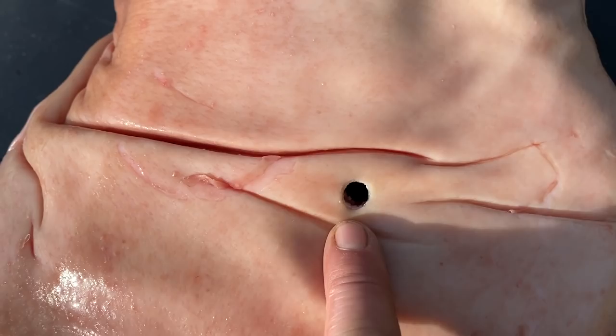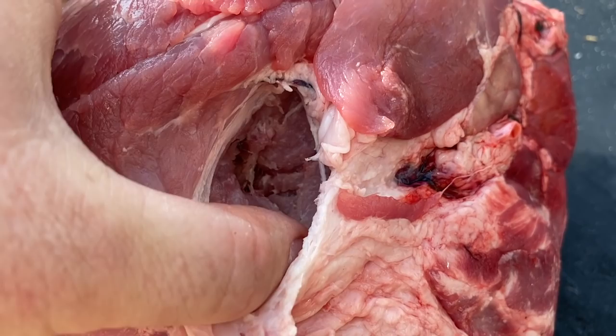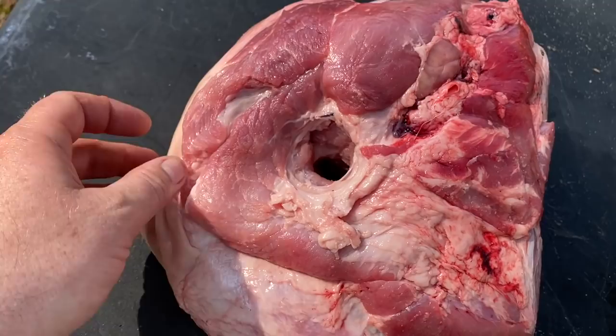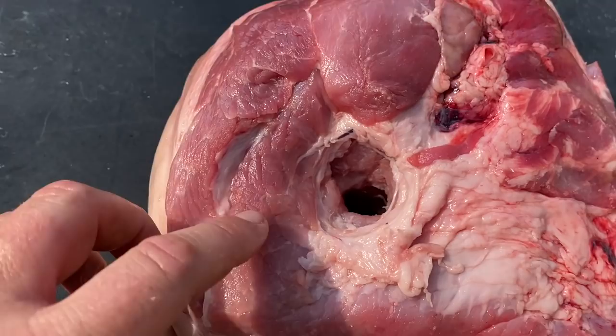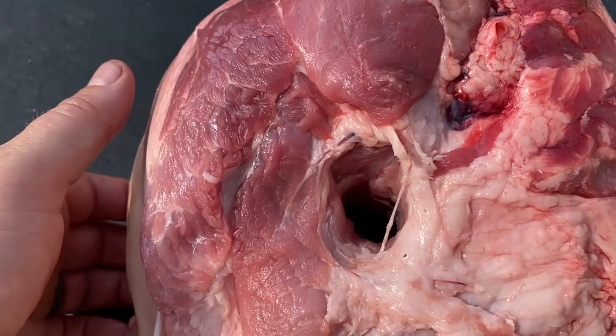There we go — center mass. There's the 50-cal entry wound — look at that. That is just nuts, absolutely insane. That exit wound is just massive — straight through. Did I hit any bone? No bone, that was straight through.